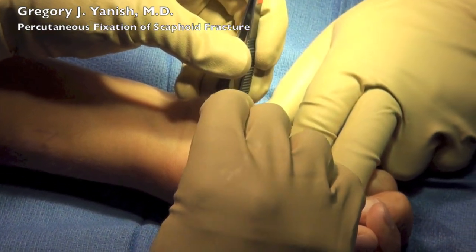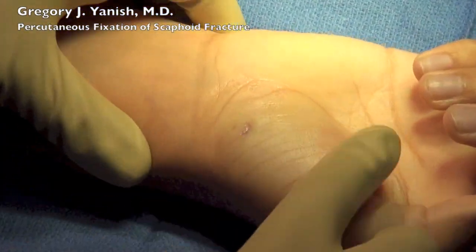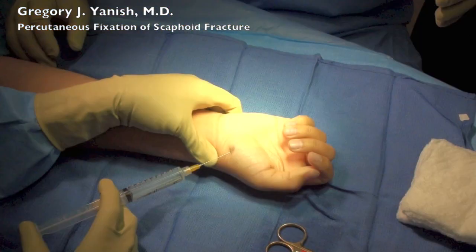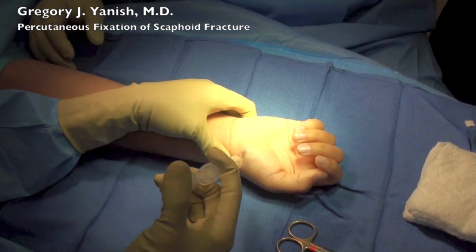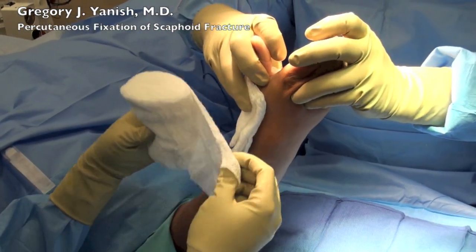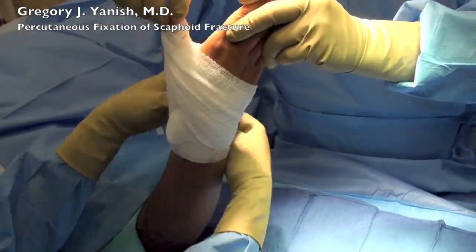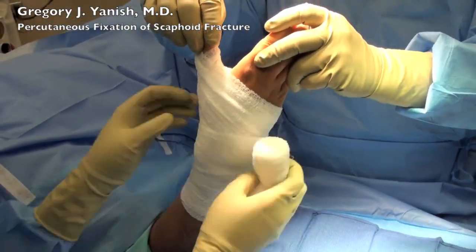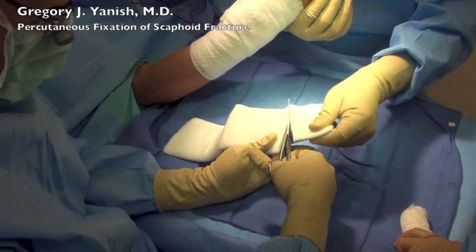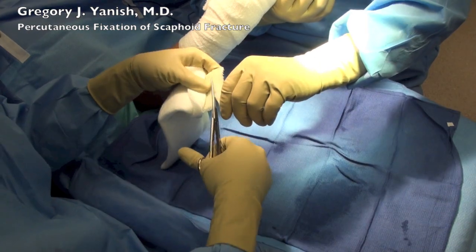A small bit of dermabond is all that's needed to seal this wound. This percutaneous procedure is very minimally invasive and a little bit of local anesthetic at the end here helps with pain upon waking up. Place a thumb spica splint and we'll see this patient back in the office in one week's time.